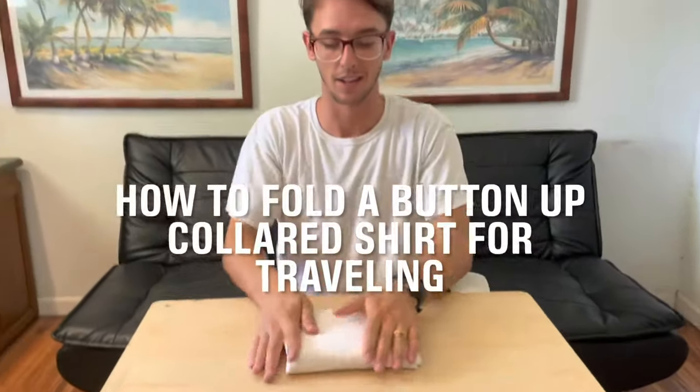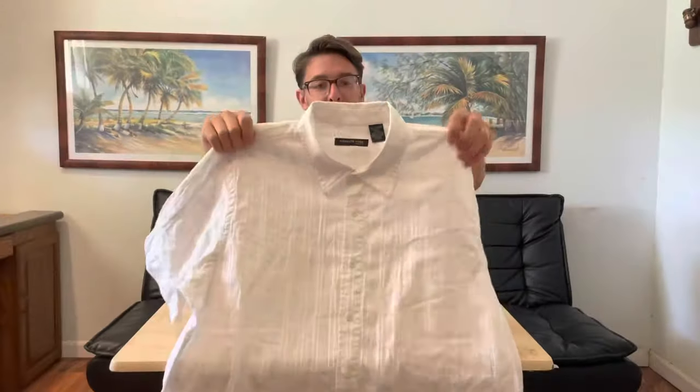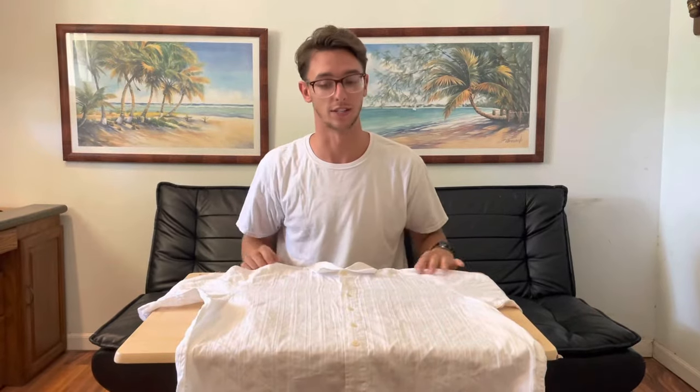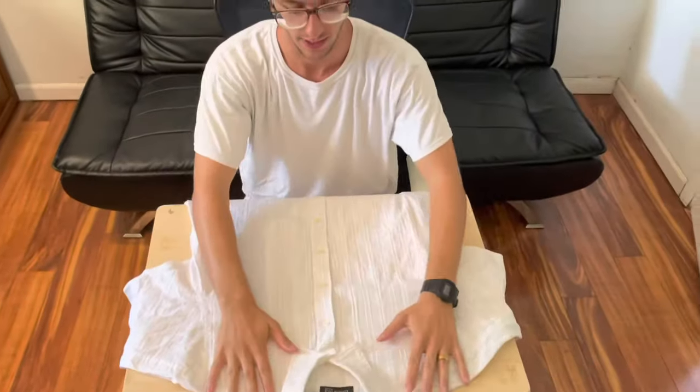How to fold a button-up collared shirt just like this. Grab your button-up collared shirt — this is the one I'm going to be using. It's got a nice collar; you don't want anything to get wrinkled and you don't want to lose the shape of the collar when you're folding it, so you can look nice wherever you're traveling. So let's get started.